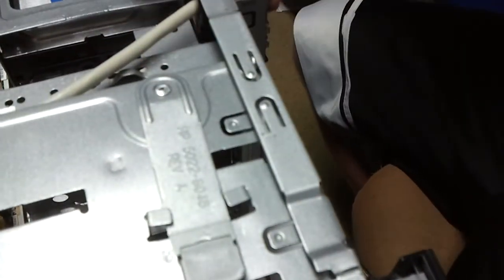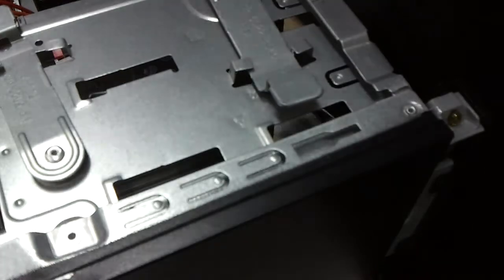Okie dokie, let's get this fixed. I'm going to go ahead and finish unplugging the remaining wires because I can rotate it so y'all can see what I'm doing.